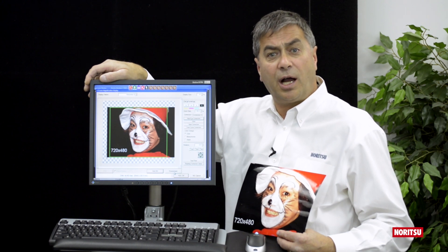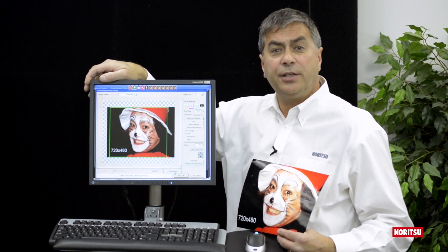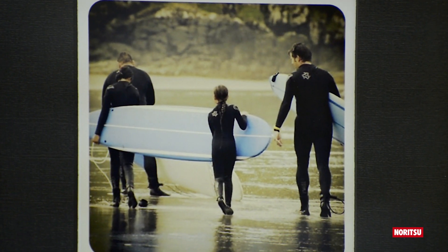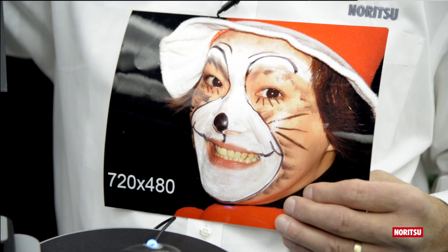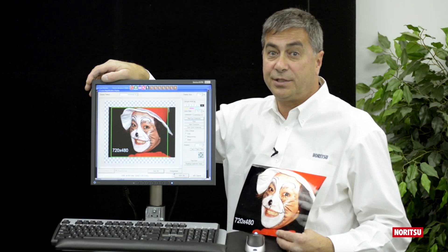EasyController can make high-quality enlargements from very low-resolution files, including files from camera phones, Instagram, or Facebook, or files that are just low in resolution in general. Producing excellent prints from excellent files is not difficult for EasyController.